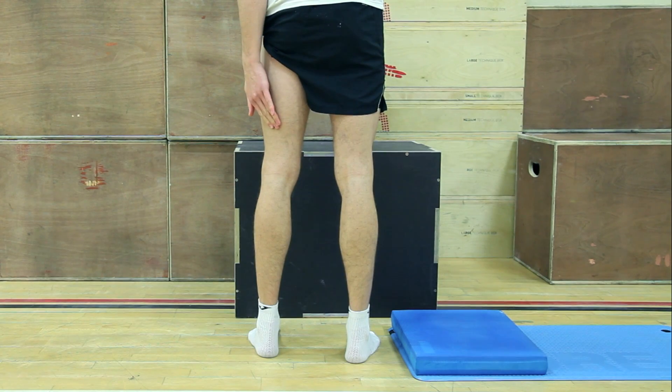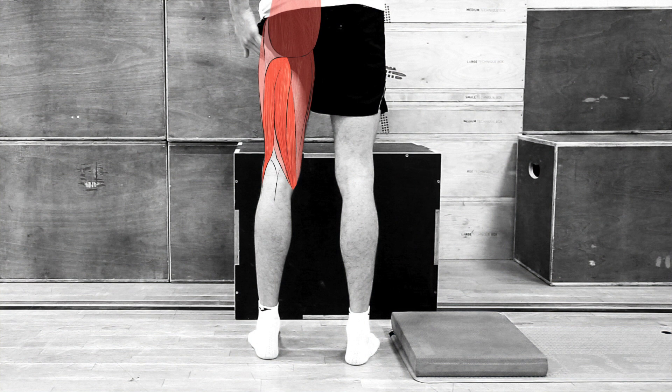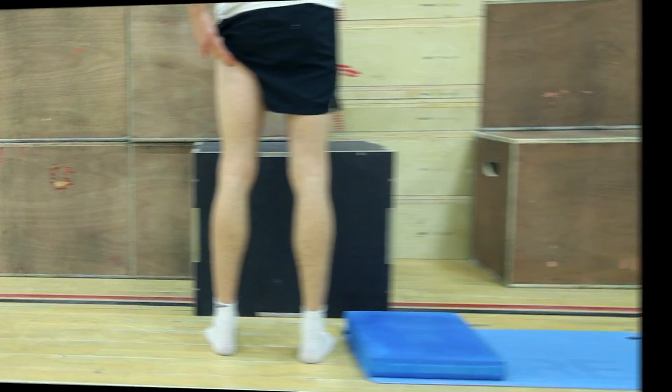If you suffer from reoccurring hamstring pulls or tears, or always have a nasty niggle or tightness in your hamstrings, this eccentric exercise will be excellent both in the rehab phase as well as a preventative.